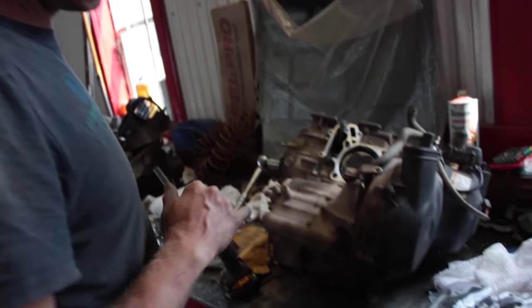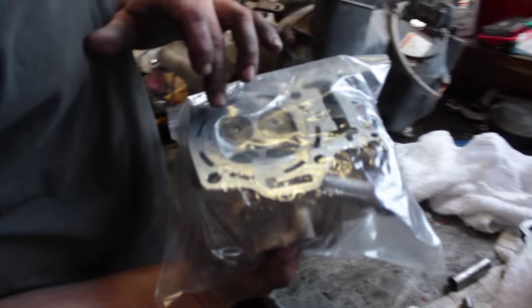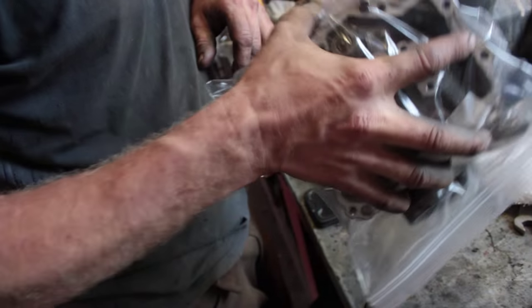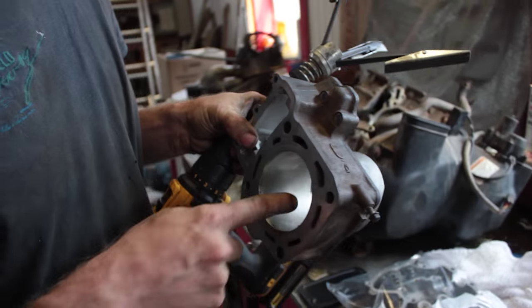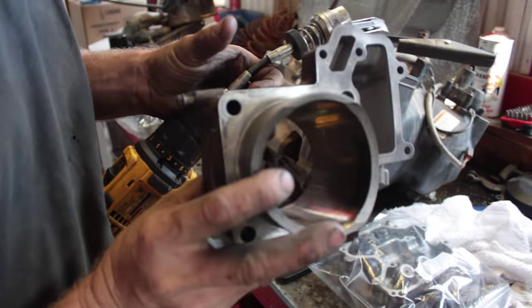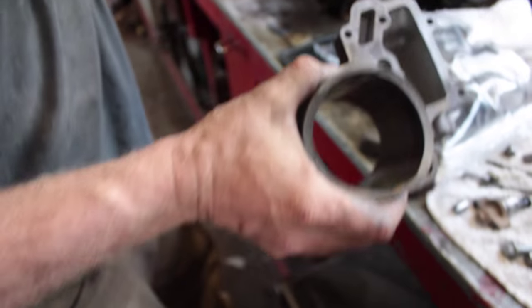We're going to hone the cylinders — everything else has been cleaned and then we'll start reassembling. We got new rings, new gaskets, new valves, valve seals, and there's a vacuum test they do on the valves to make sure they're sealed right. The quad shop down the road did that for me. The cylinders are all clean but you can see how shiny they are inside — they're just glazed — and what we want is a cross-hatch.